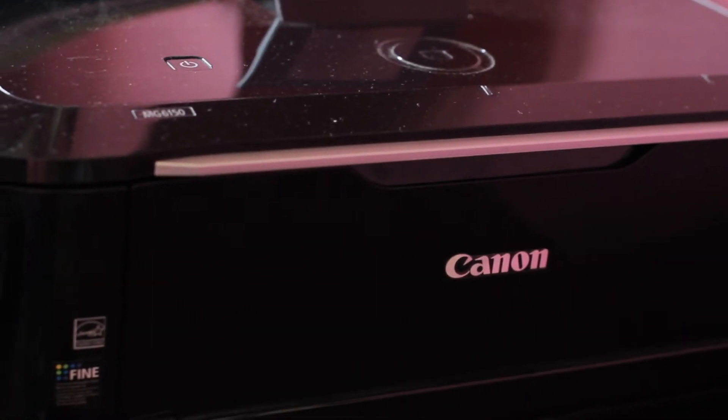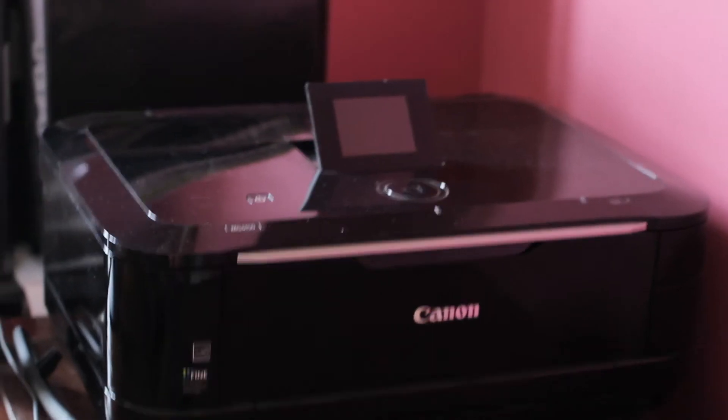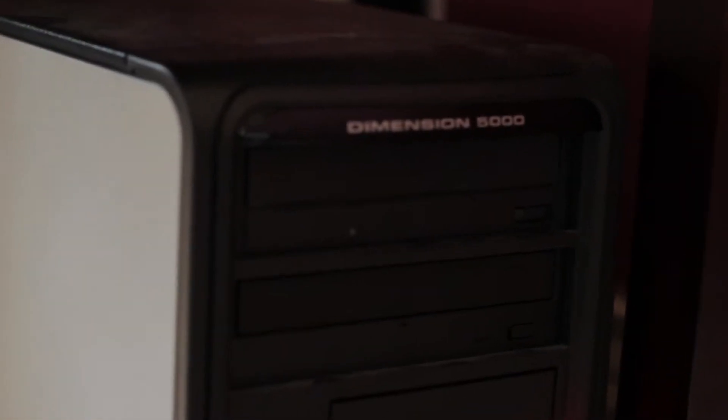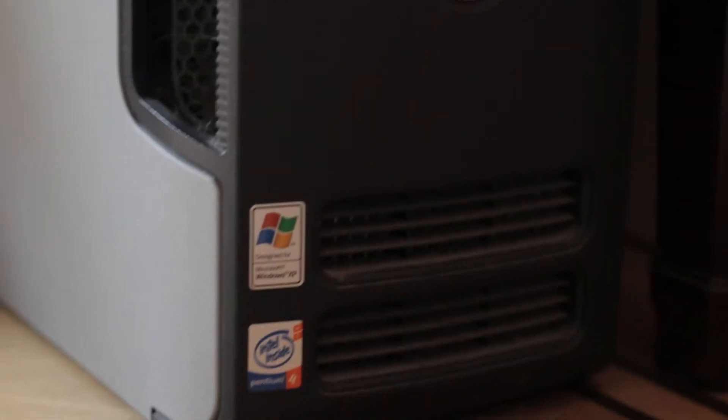First let me take you on a tour around their current setup. This is a Dell Dimension 5000 from the early 2000s. It's about 10 years old now and has a Pentium Dual Core and around 2 gigabytes of RAM, so it's not exactly the speediest thing in the world, and as you'll hear very soon, the hard drive is pretty much dead.